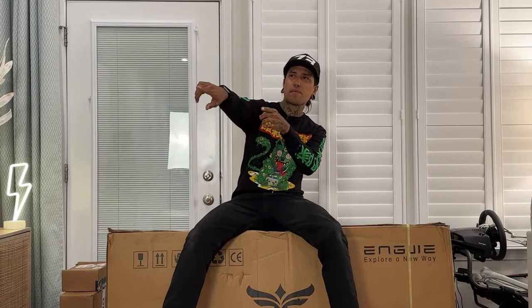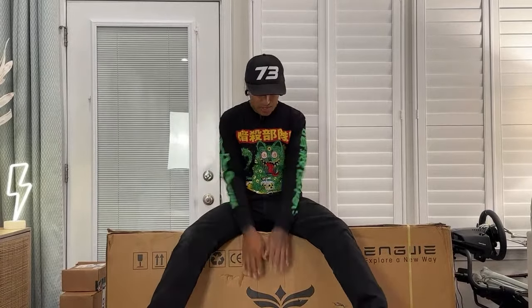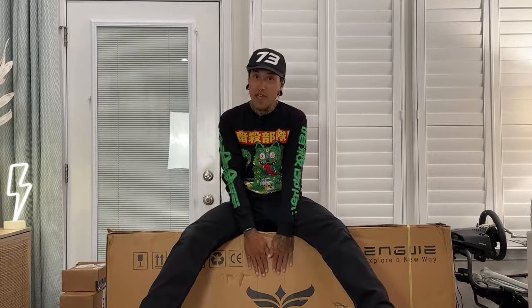Say hi to everybody — Dee Dee's not behind the camera right now, she's about to pop back around. The link's down below for $100 off. If Angway isn't for you, check out all those other links down below. There might be a bike you like.